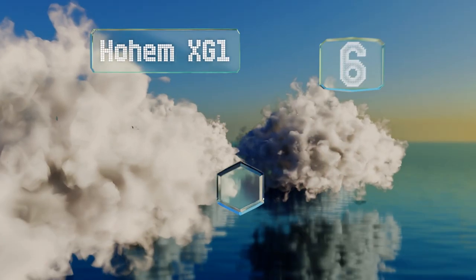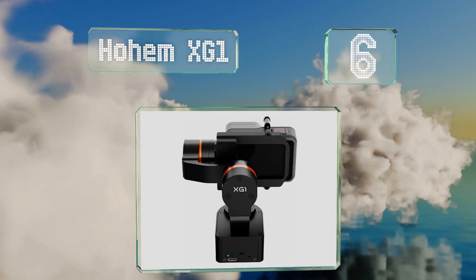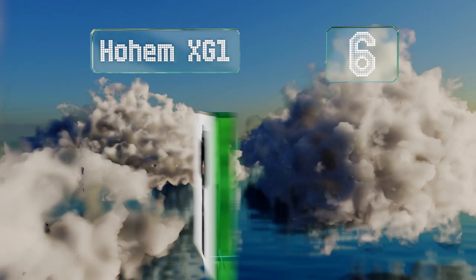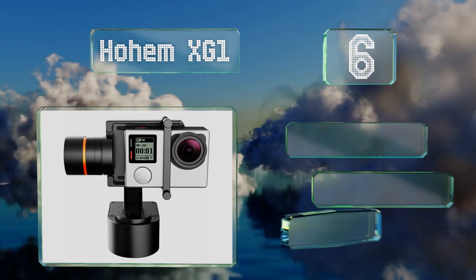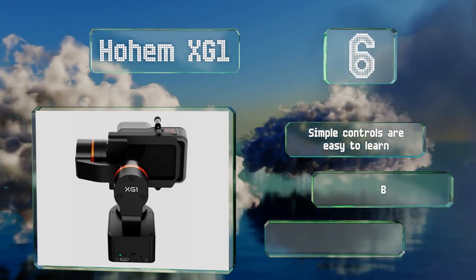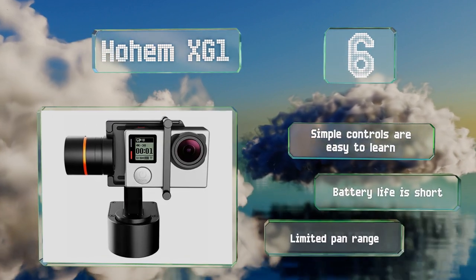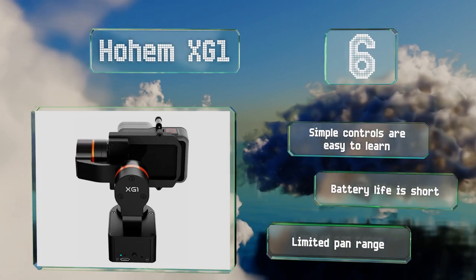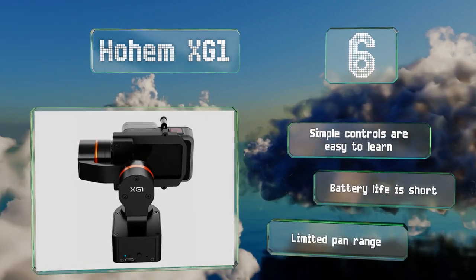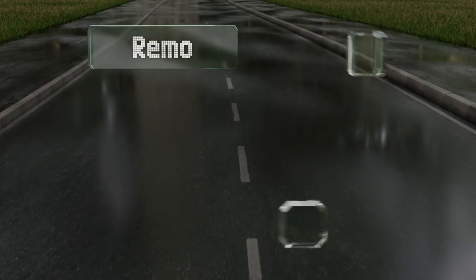Starting off our list at number six, weighing roughly eight ounces, the Hohem XG1 is one of the lightest options available, which is important if you plan on mounting it to a helmet. Another smart design element are the rubber pads on the bottom that can prevent it from sliding or moving on uneven surfaces. The simple controls are easy to learn, however the battery life is short and it offers a limited pan rate.